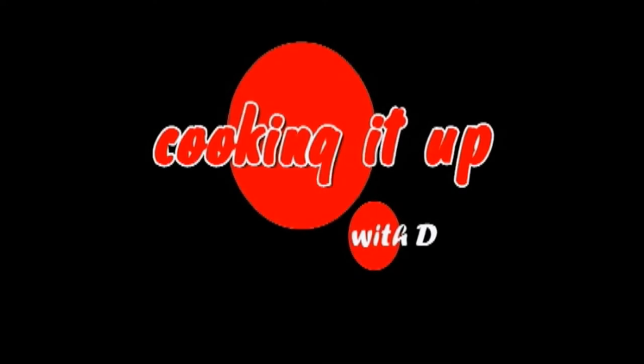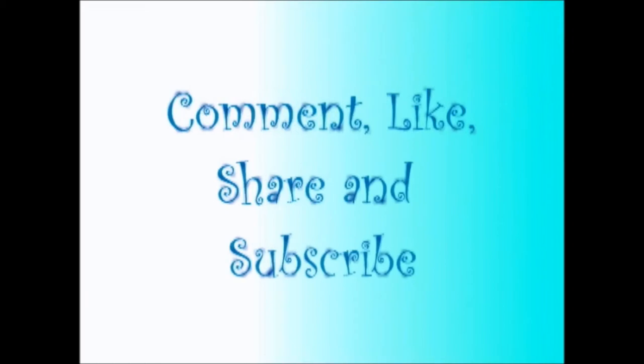Cooking it up with D. Comment, like, share, and subscribe. That's me.